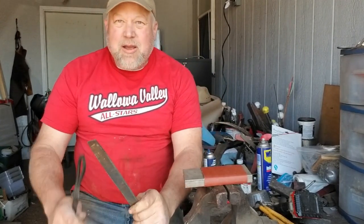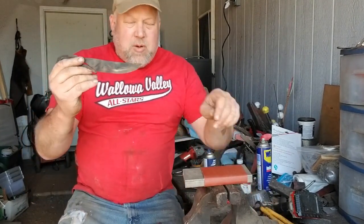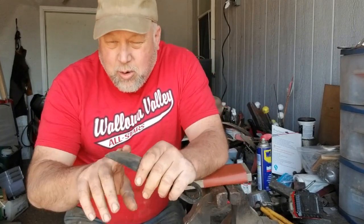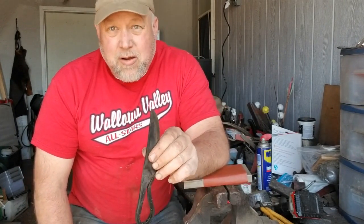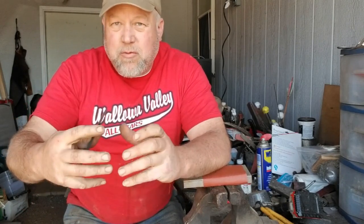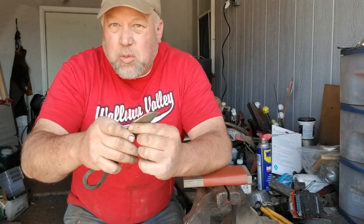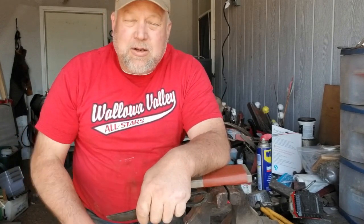Steel will get very hard but it gets brittle — the harder it is, the more brittle it gets. So you take and quench it to a certain Rockwell hardness where it'll hold an edge really well. The problem is it's not very tough — if you drop it or tweak it on bone, it'll break at the tip. So you put it in the oven at 400 degrees. It eases a little bit of that brittleness out but it still holds an edge, and it'll be a little bit more flexible. A good knife has a combination of toughness and hardness.